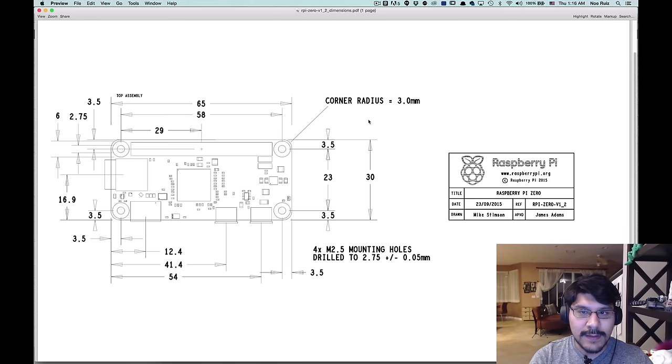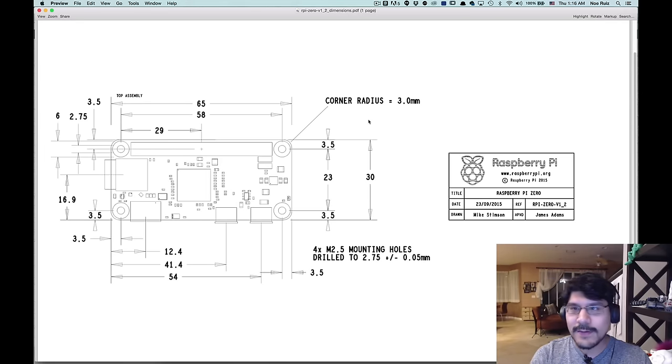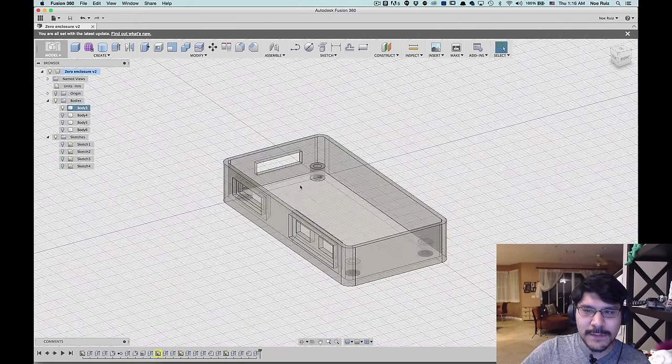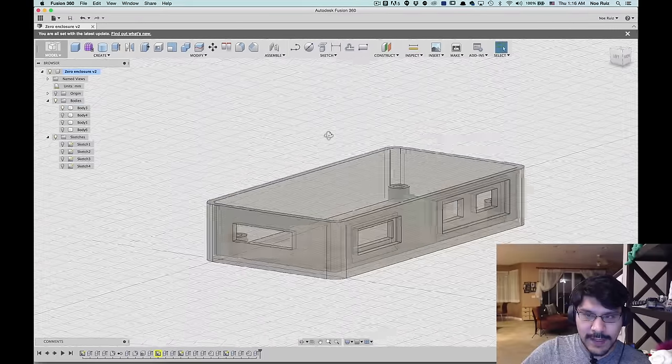So this has all the dimensions you need to create any type of enclosure or case or project for your Raspberry Pi Zero. It's a really, really small board — 65 by 30mm, so it's actually smaller than the Raspberry Pi A+. I don't have the Zero yet because we're recording one hour before the Pi launch.